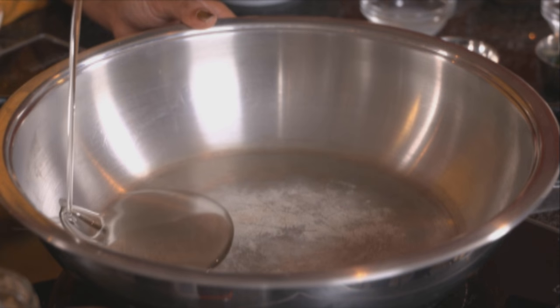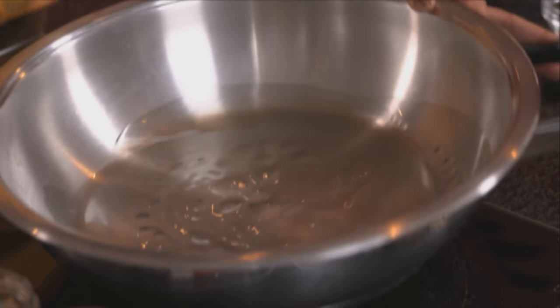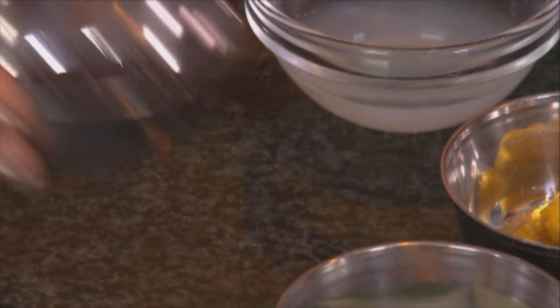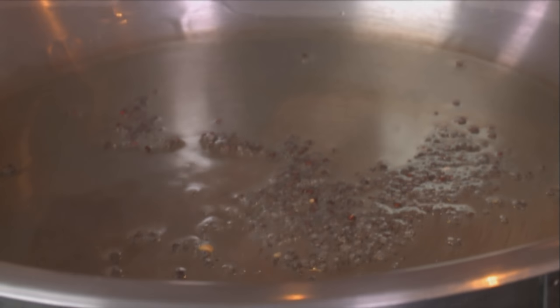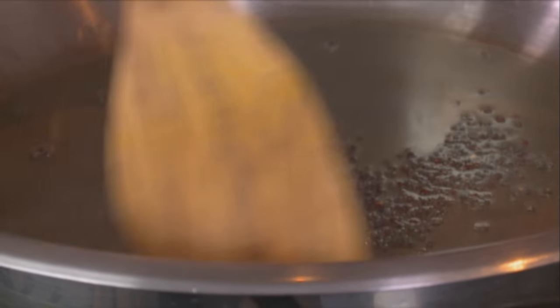Let's start with our traditional duck. Sunflower oil going into the pot — I've preheated this pot already. To that, mustard seeds. They hit the oil and start to splatter almost immediately, and once they pop they release this beautiful nutty flavour and aroma.